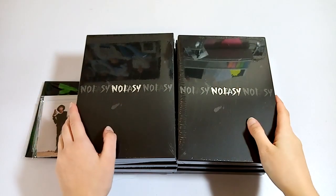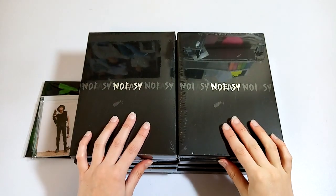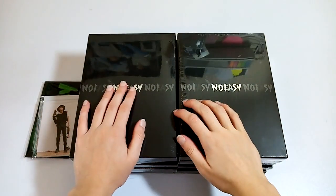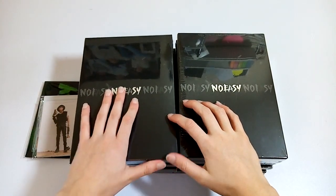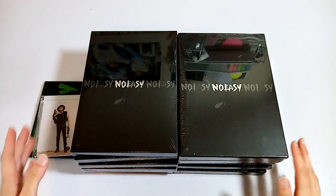Hello! Today I'm going to be unboxing 10 copies of Stray Kids No Easy Limited Album. I'm going to open one of them up and show all of the contents, and then I'll open the rest and show all of the inclusions and stuff.